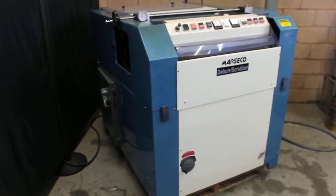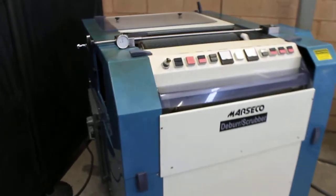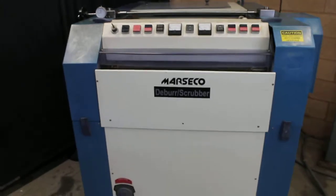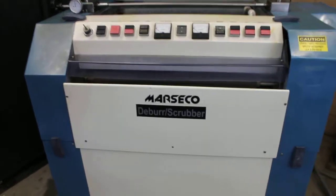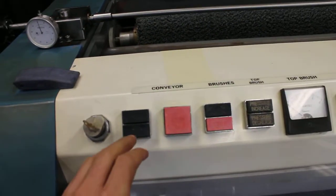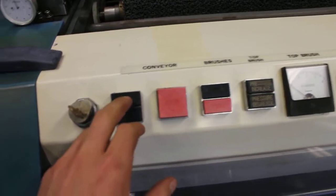Alright, here we have a Marsico deburr scrubber. We can test some of the functions here. Start the conveyor.